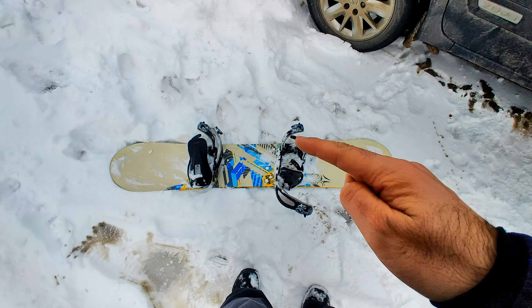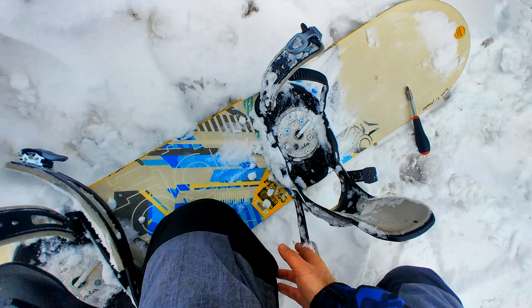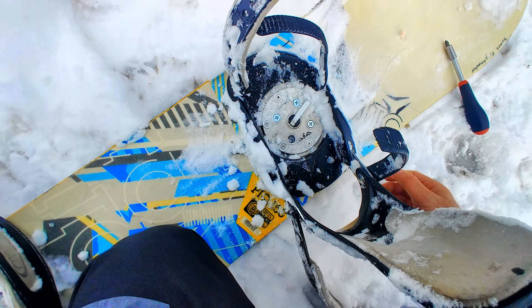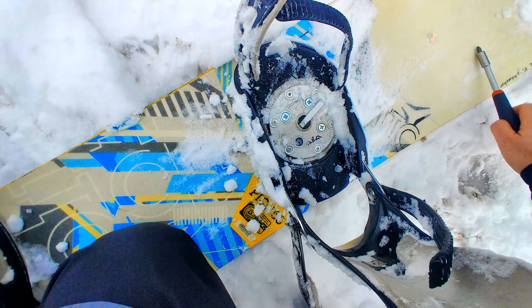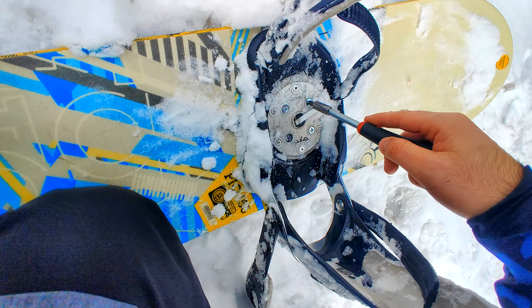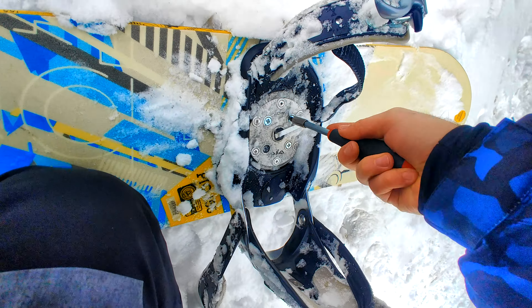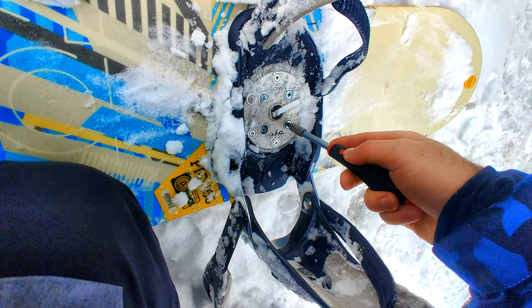Here's a snowboard — this part is moving, that's not moving. A screw is missing, so tighten those screws. It's a Phillips head star. Of course it's full of ice. Yes, it's moving — whoa.